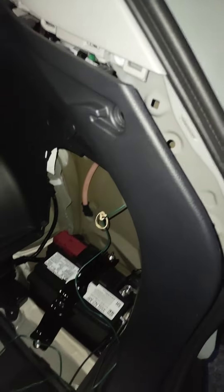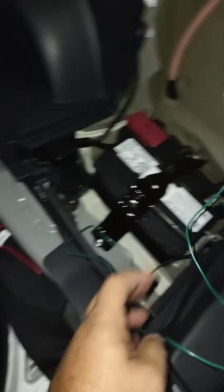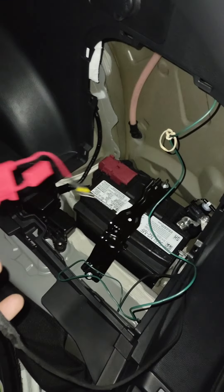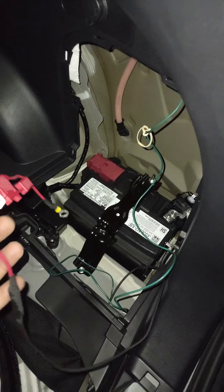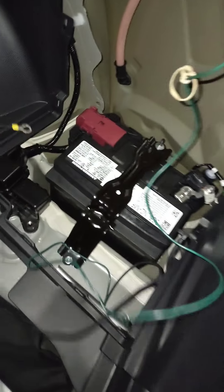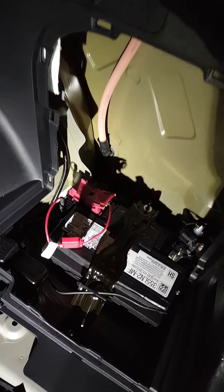That connects to where the other one used to go. Click — that is what you want to hear, you want to hear it click. So at that point that's connected, and now the next thing is to connect the positive battery terminal, and I'll be showing you how that works.